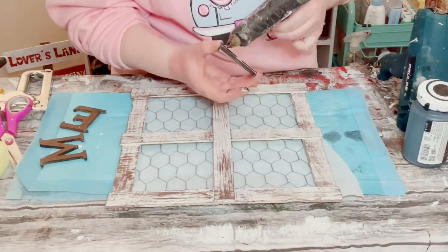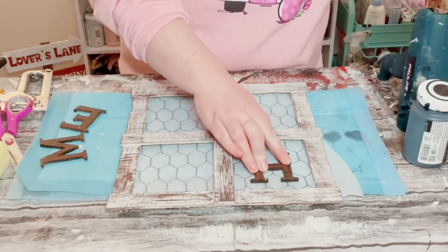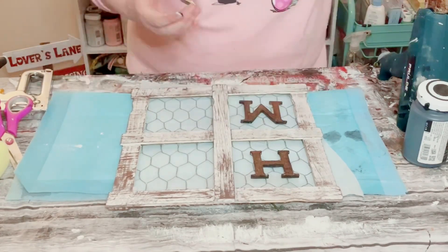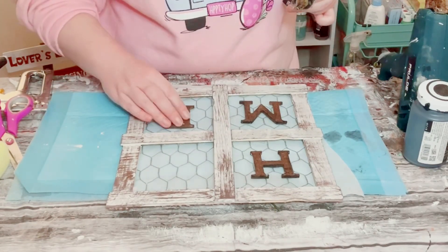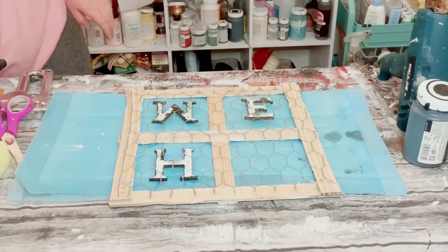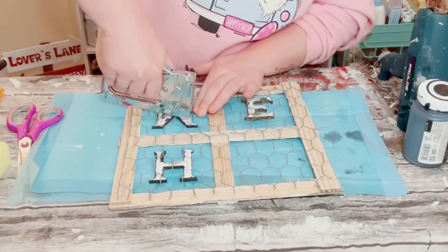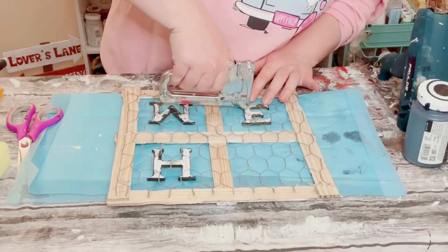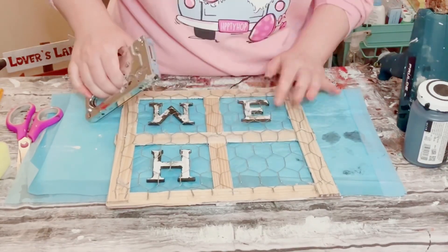Now go ahead and find a good placement for the letters onto your window frame. I first just hot glued them, but for some extra support I did end up using my staple gun on the back side, attaching the chicken wire to the back of those letters.